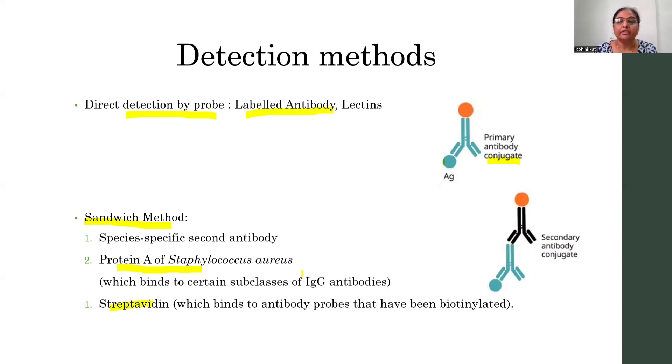Next you can use streptavidin. Here the primary antibody that you are going to add is biotinylated, and this biotin has affinity for streptavidin. So when you add the streptavidin, it is going to bond with the biotin, and this streptavidin may be conjugated with enzymes. When you are using the enzymes you can use the chromogenic substrates, so that chromogenic substrate is going to be cleaved and give a colorful product. By observing the color on the nitrocellulose or nylon membrane you can determine the presence or absence of the proteins expressed by the genes.